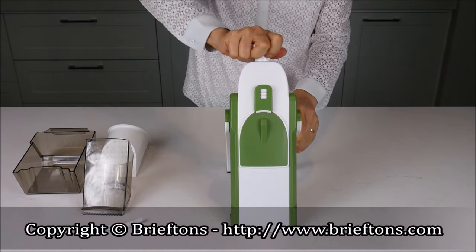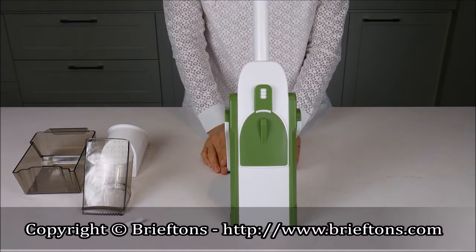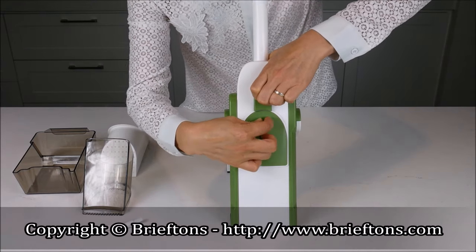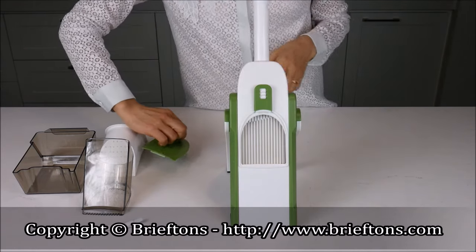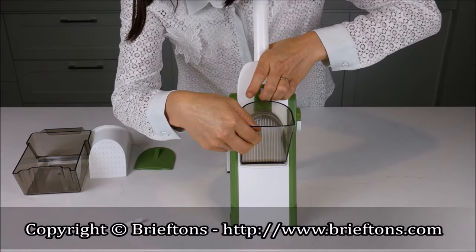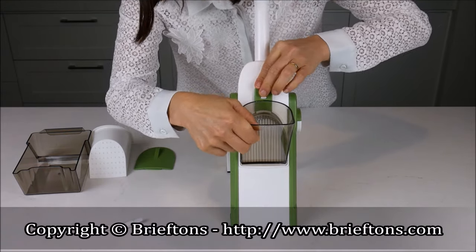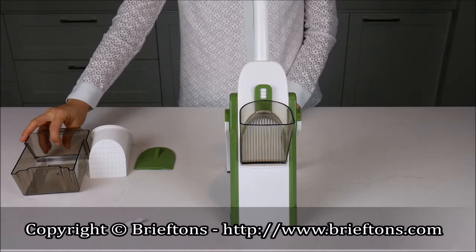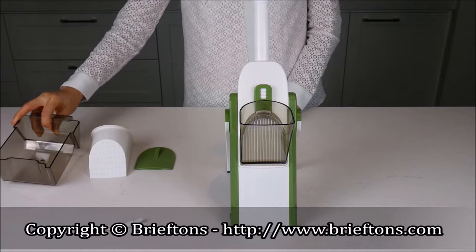Turn the handle clockwise to extend it. Pull the Lock-Unlock button up to release the removable blade guard, and replace it with the feeder. Release the Lock-Unlock button to lock the feeder into position. Put the container at the back of the Food Cutter, between the two feet.